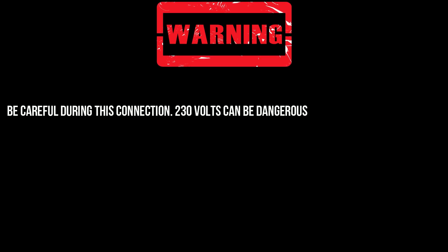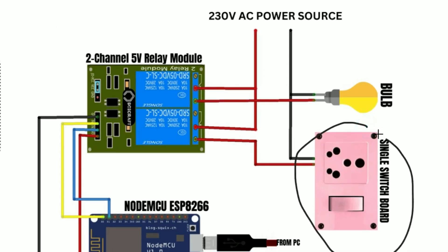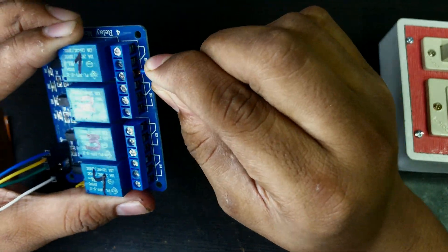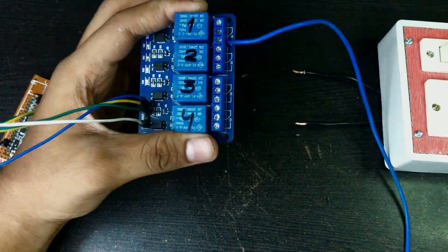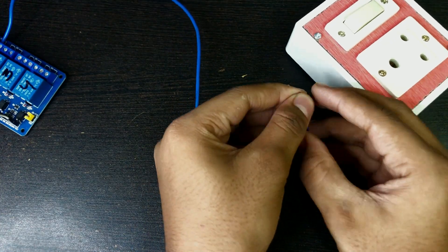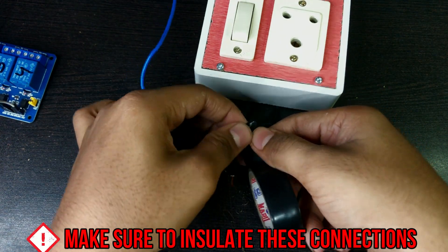Now I am connecting the switchboard and an LED bulb with the relay module. Please be extremely careful during this connection, as 230V of current will be flowing through this, which can easily cause injury or even death. The switchboard has two terminals. One terminal goes to the inner port of the relay module and the remaining terminal connects to one of the terminals of the LED bulb. Ensure that all connections are properly insulated.